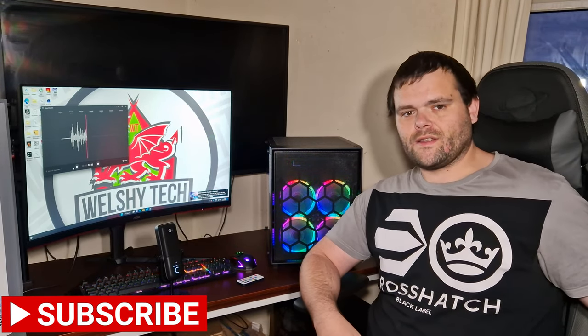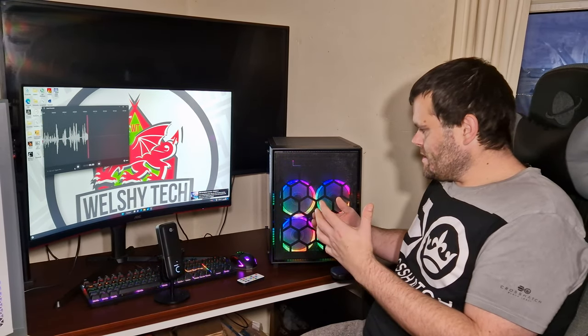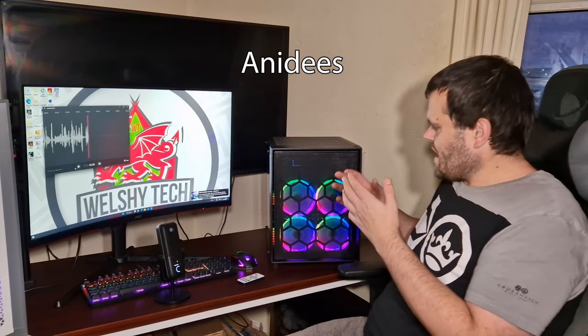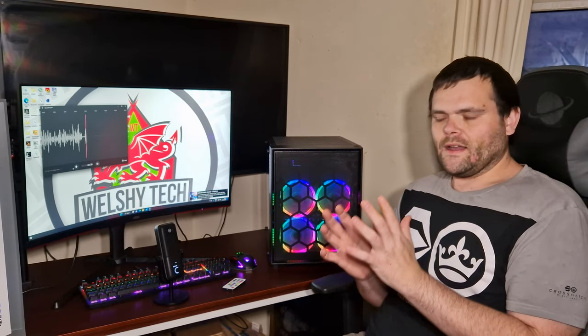Hey guys, this is Richard from Welsh Tech, welcome back to the next video. This time it's my review of the — I'll call them Iineo or Adidas, sorry if I crucified the name — but this is the Stille Cube AI Math 3 case. It's got full ventilation at the front and on the top, comes with five RGB fans, an RGB controller, and a remote with about 25 different RGB effects, from basic RGB to everything with a ring light going around. It's quite crazy how many modes there are on this controller.